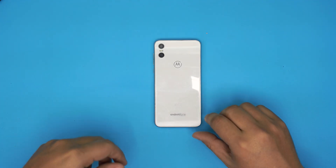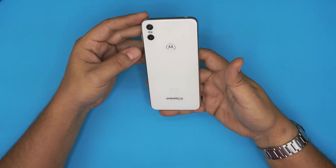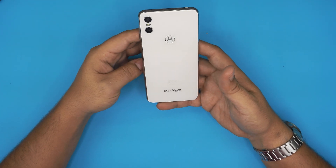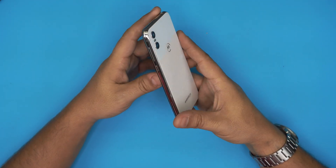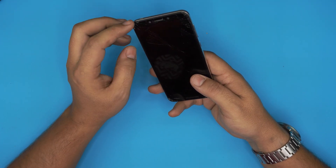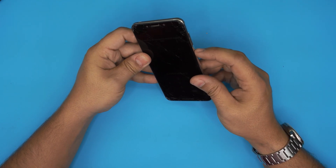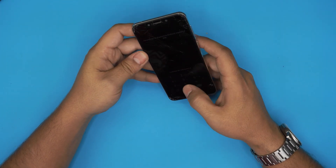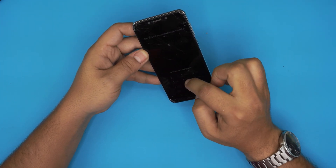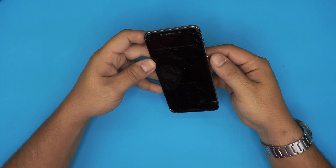Hello everyone, how are you doing today? I'm back with another video. In today's video we have a Motorola cell phone — this is a Moto One, the model is XT-1941. We're going to start replacing the screen on this one. I'll take you step by step on how you can replace a broken LCD. This one is broken pretty badly, banged up — I don't know the password but it's still working a little bit.